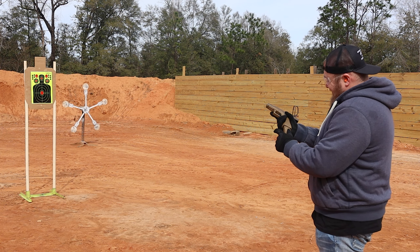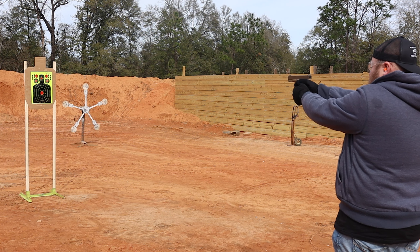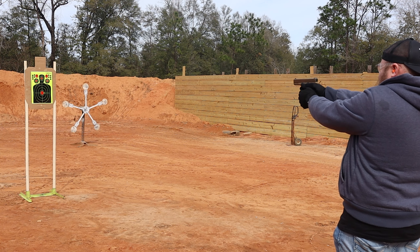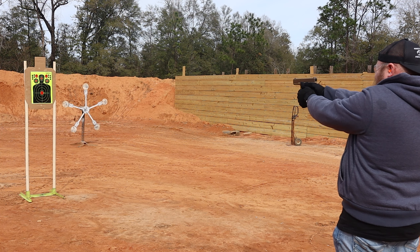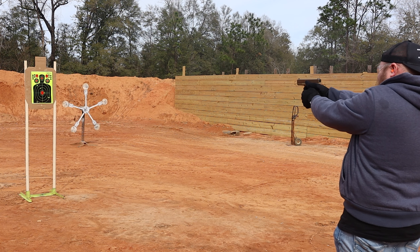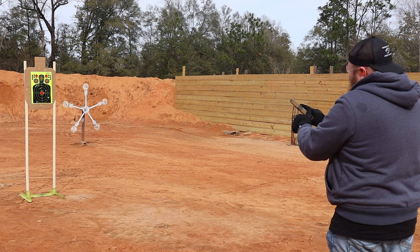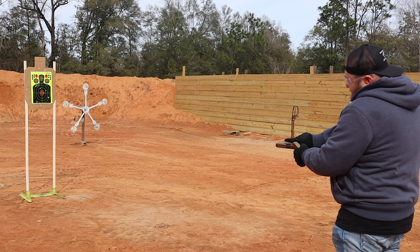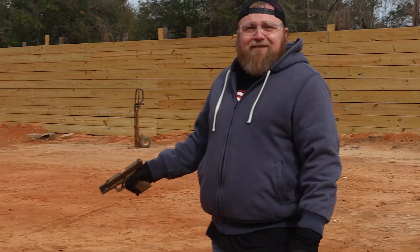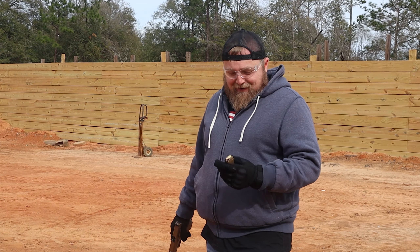This is the first time we're pulling the trigger on this thing, so if it blows up... There was no jams or anything like that. It's definitely something to get used to because as soon as you let off the trigger, it fires. There's no pull-up — it's just pop, pop.